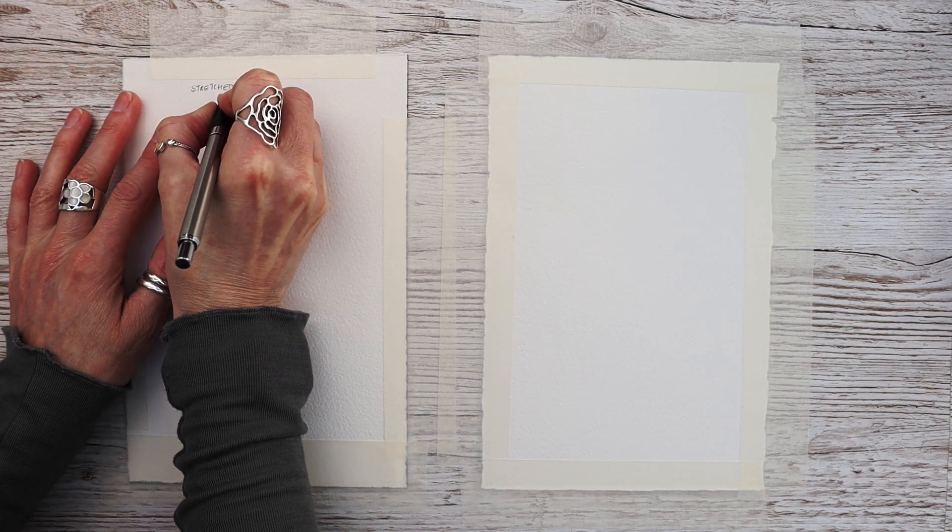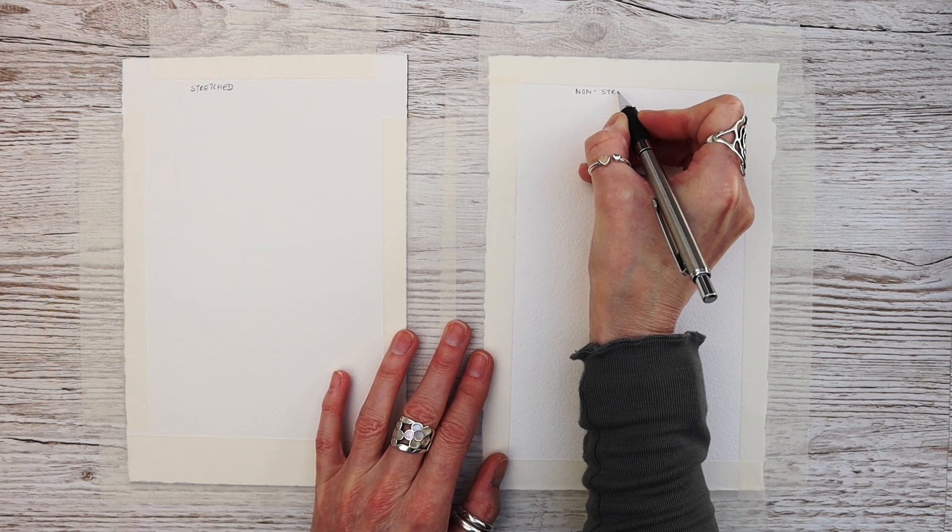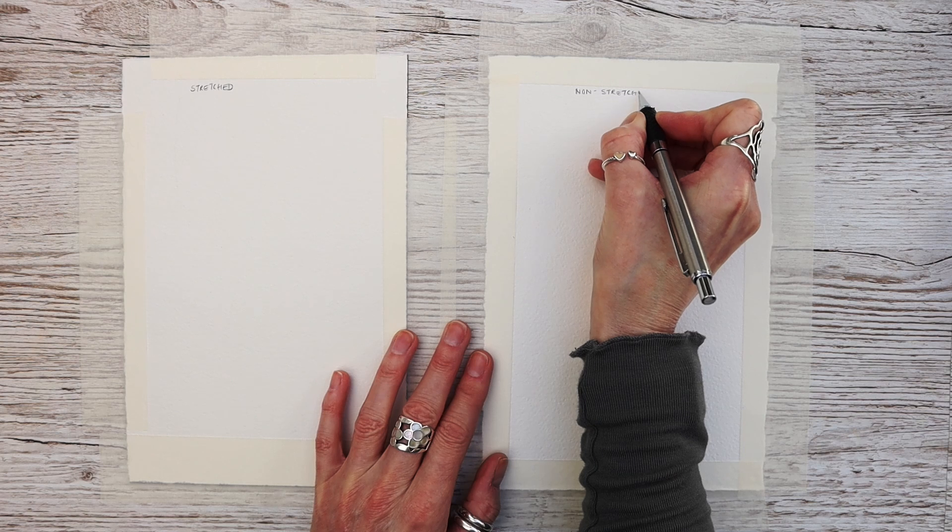The one on my left is going to be the stretched paper, and the one on my right is going to be our control experiment — the non-stretched — which is what I would ordinarily do.